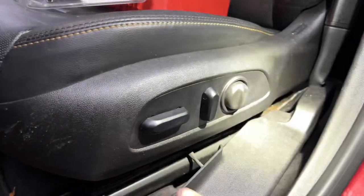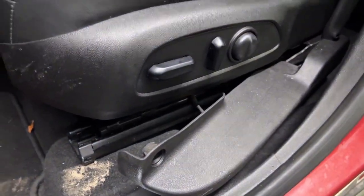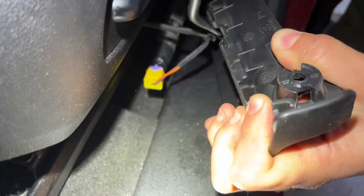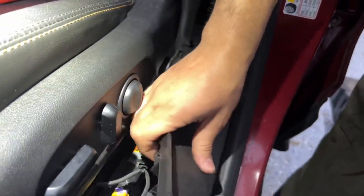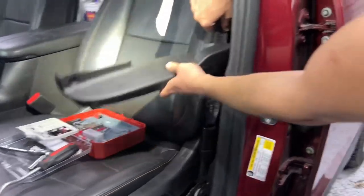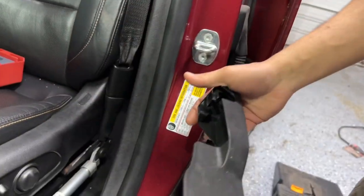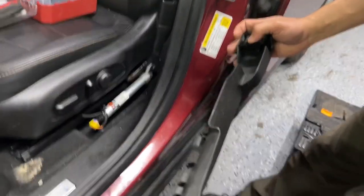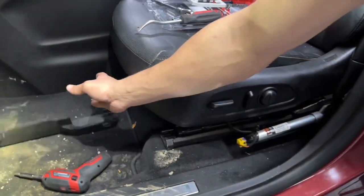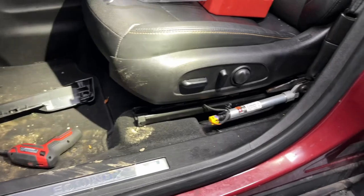There's the T25 bolt — I'll put it on the door panel so we don't lose it. Then we push this piece back to create space. The pretensioner harness is attached here, so I'm going to release it. This piece grabs to the back of the seat; when you reinstall it, you push it from the back to the front and attach it with that T25 screw. Now that it's off, I'm going to disconnect the battery again.